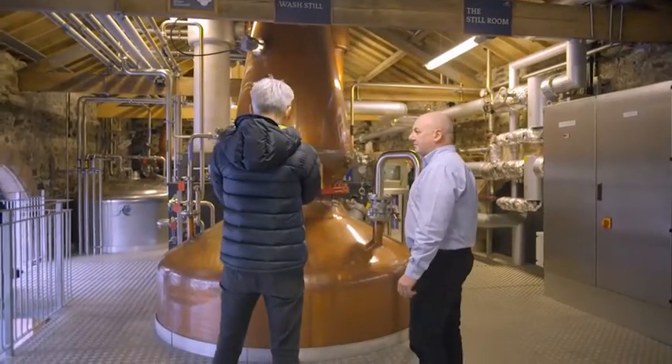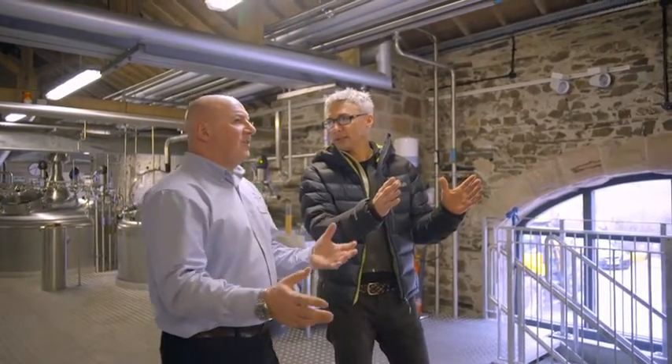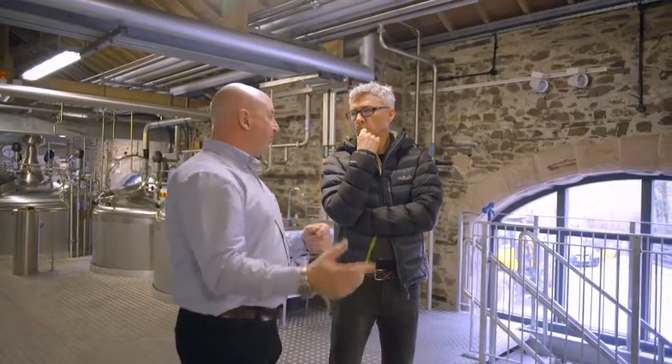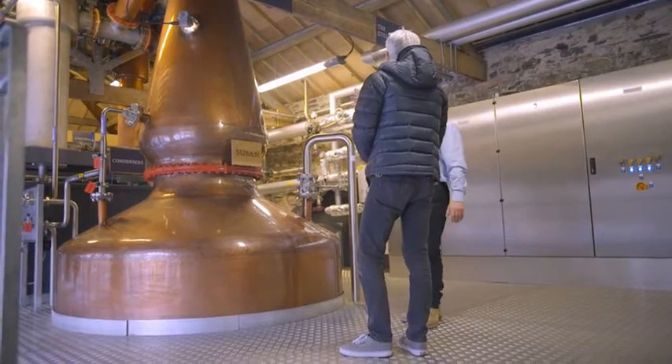Very beautiful part of the distillery — the copper wash still. It is absolutely beautiful. Is that what you'd expect to see in any distillery? It's a very traditional shape, but ours is shaped to fit the space we had and still retains all the traditional features — the ball, the body, the lyne arm, and the condenser beyond.